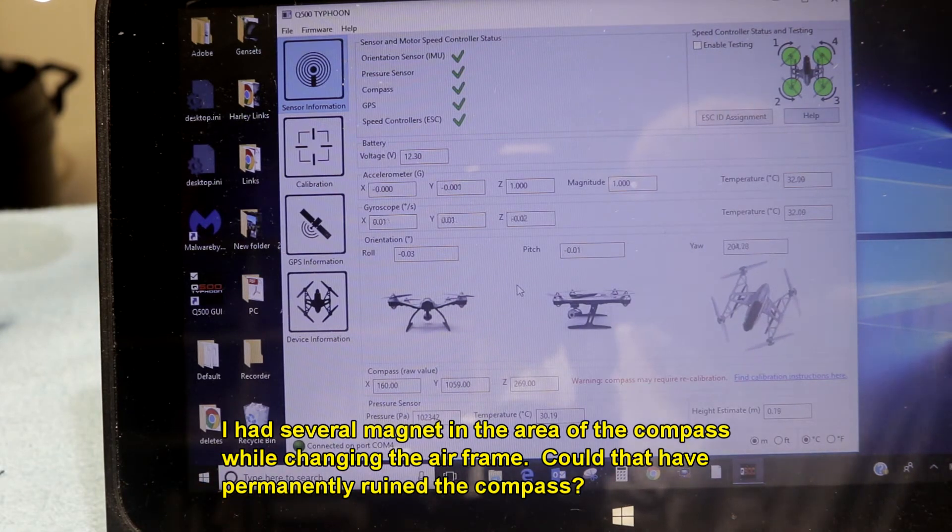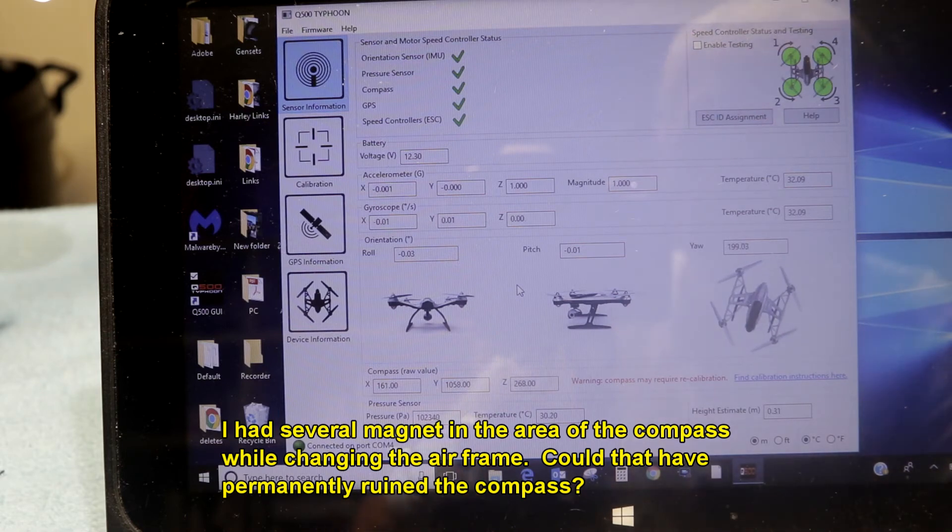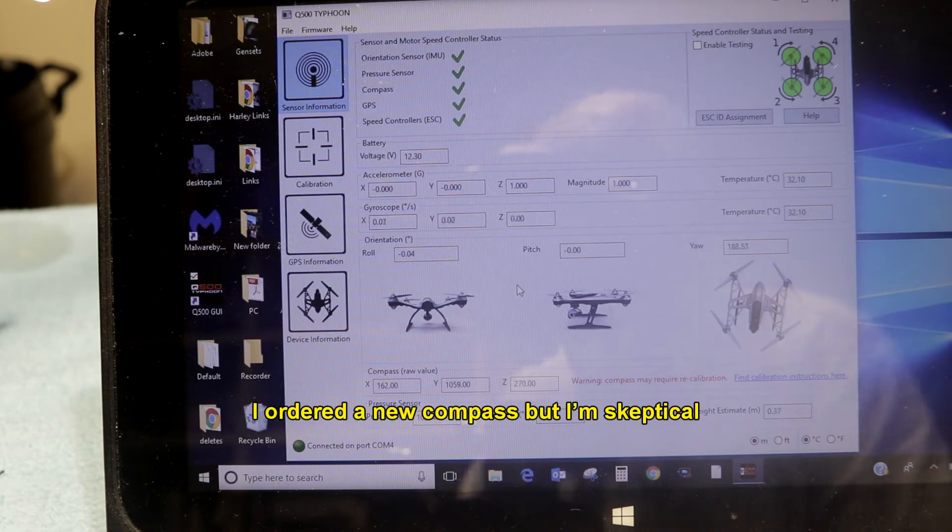You can well see why you need to be out in the middle of nowhere when you do calibrate this thing. So let me disconnect, and then I'm going to calibrate it, and then we're going to look at the lights, and I'll show you guys what I'm dealing with here.